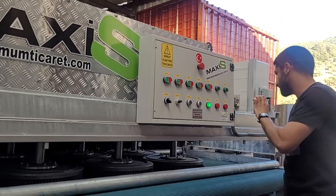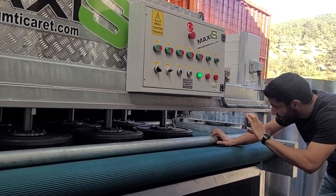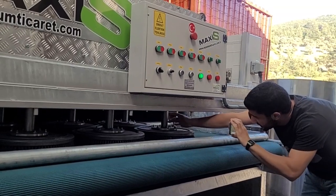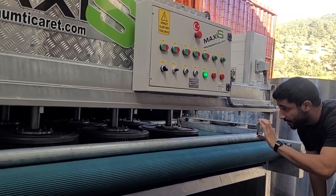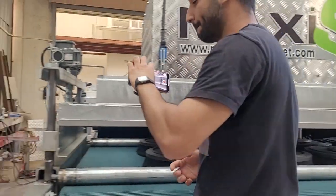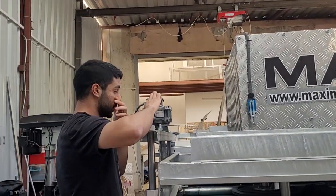Let me show you the machine first. This is our brushes — you can see it here. The brushes are made out of chrome. After it's washed, it's brushed with the brushes.